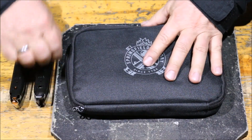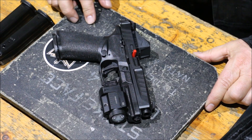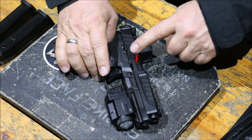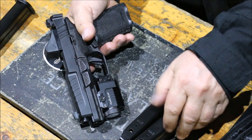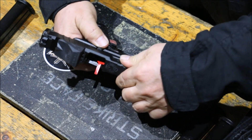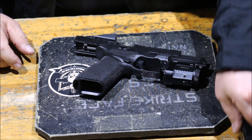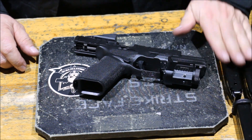Nézzük akkor mit rejt ez a kis utazó neszeszer. Tehát így néz ki maga a fegyver amikor érkezik - lámpa és reddot nincs rajta. A töltetlenség jelző benne van, egy darab tár van benne, illetve egy darab tár jár hozzá tartalékban - tehát ez a hivatalos állapot. Én kértem még egy tárat hozzá, tehát már három táram van, de sztenderdből kettő jár hozzá.